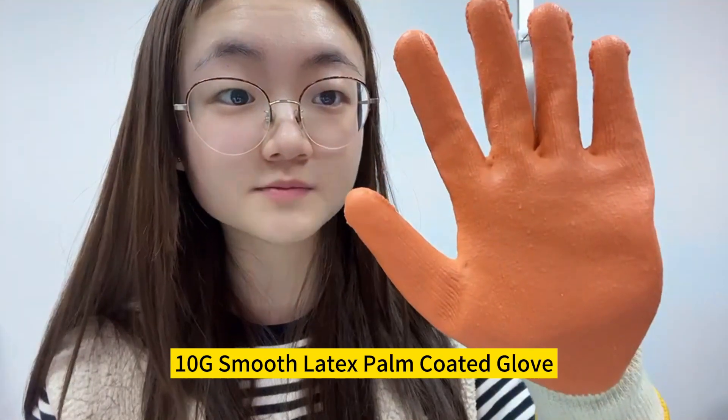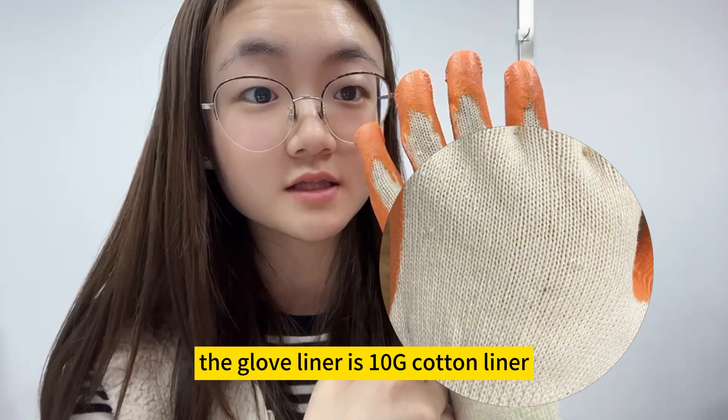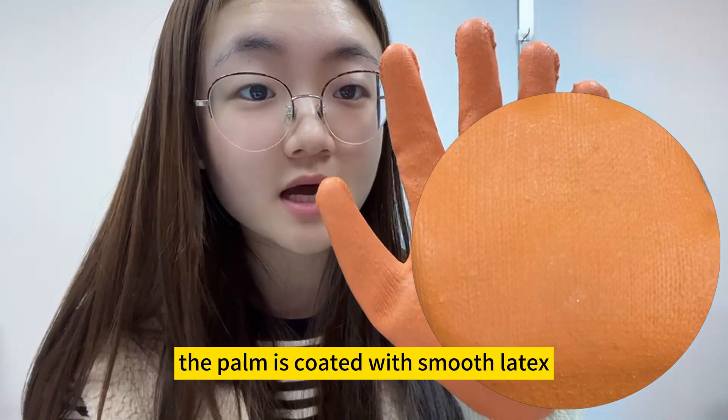10-gauge smooth latex palm coated glove. The glove liner is a 10-gauge cotton liner. It's economical and breathable. The palm is coated with smooth latex.